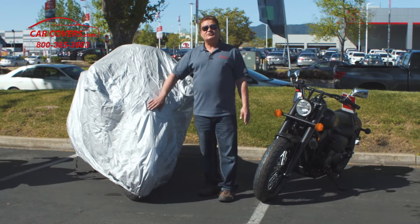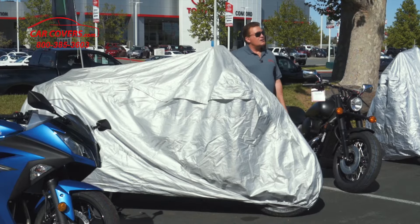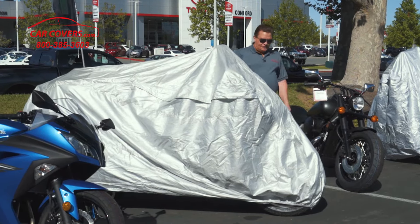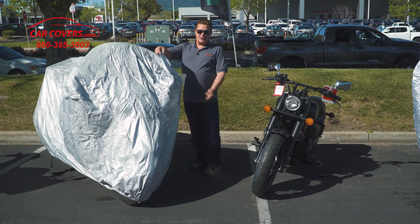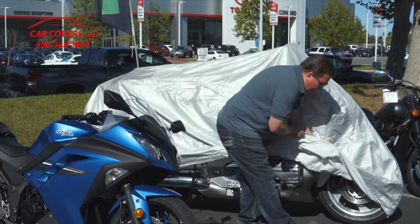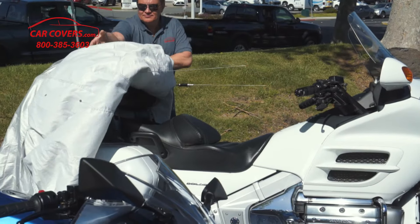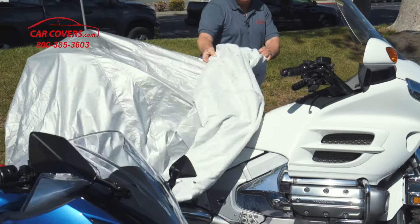All of our Platinum Shield covers come with double-stitched reinforced seams so they can endure all kinds of weather environments. They also have a breathable fabric and air vents on the side that are covered to allow airflow, preventing moisture build-up, mold, mildew, and rust. Our Platinum Shield covers also come with a soft fleece lining protecting your chrome, your paint, and your clear coat.